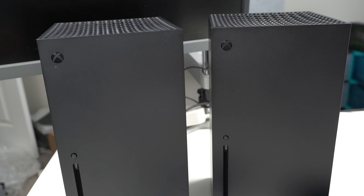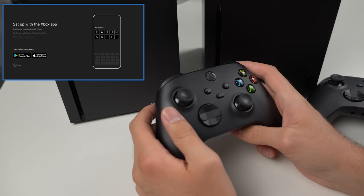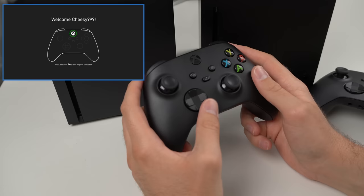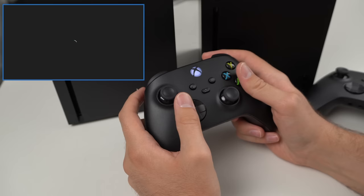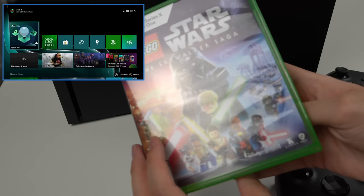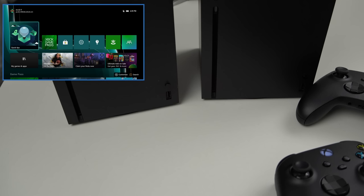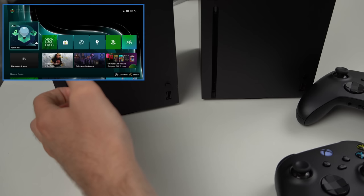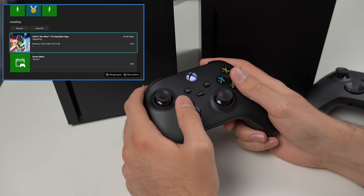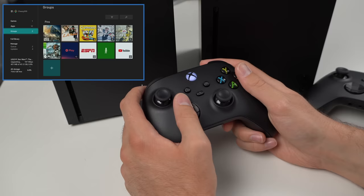So let's go ahead and plug these two consoles in and make sure they work. Console number one on the left, console number two on the right. We have live on console number one — let's turn on the controller and it is already synced. After signing in and running an update, we're up and running. I'm going to put a game in to make sure the disk drive works. I have Lego Star Wars: The Skywalker Saga. The console is currently installing the disk and downloading from the network, so we know the internet is working and the disk drive is working so far.